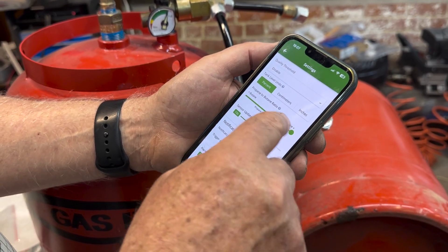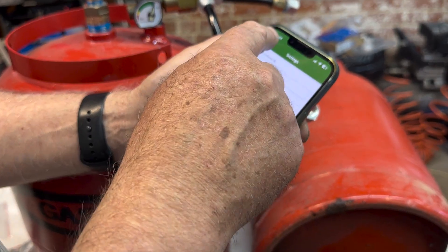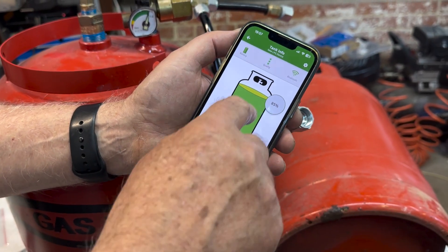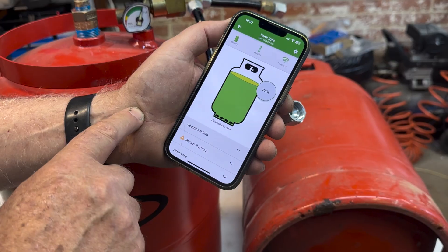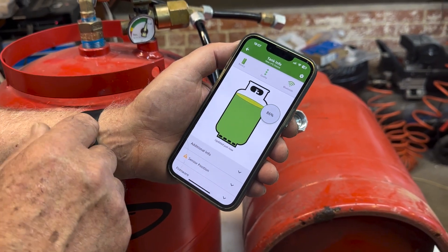I'm going to show in percentages. According to this it's about 85%, which is quite probably reasonably accurate.